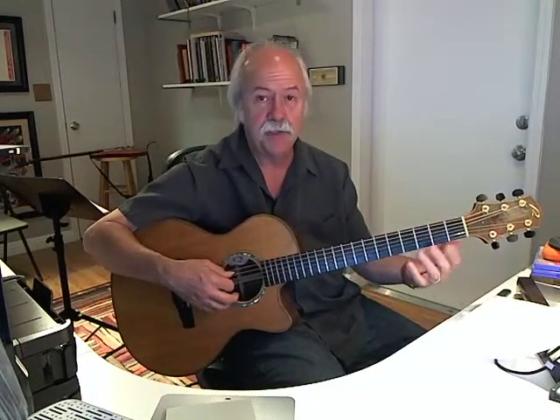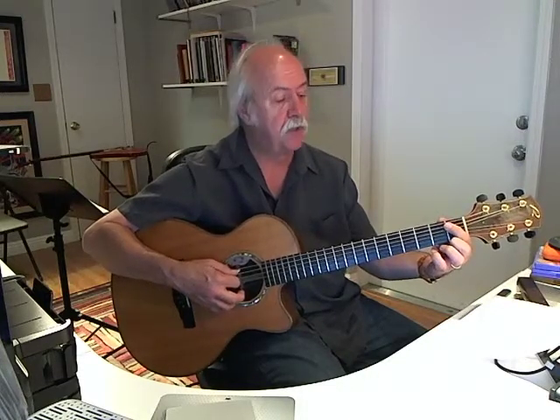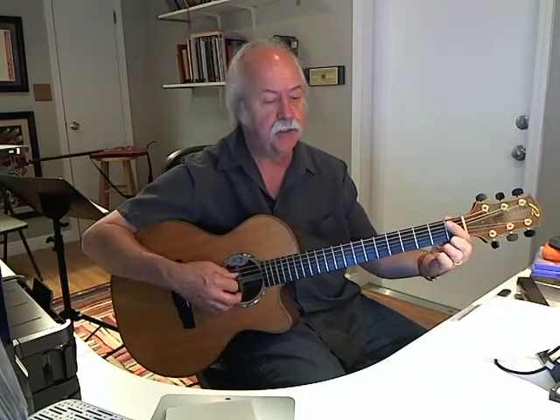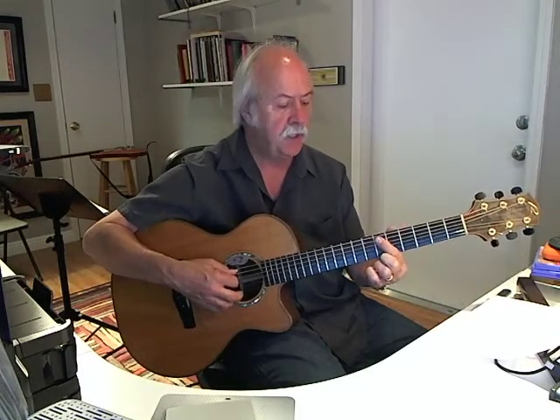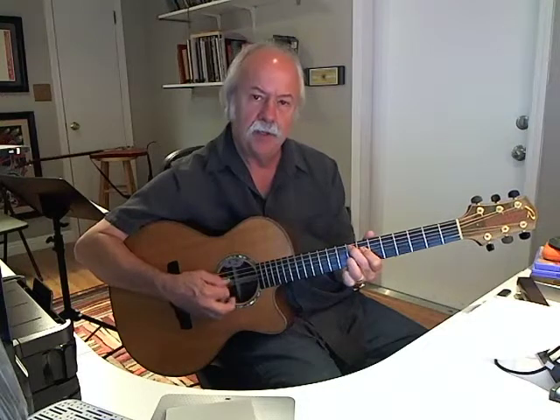The first chord has a root on the fifth string and it's an F7. So I need to find F on the fifth string. Starting from A: A-sharp, B, C, C-sharp, D, D-sharp, E, F — it's the eighth fret. And this chord form looks like this. That's an F7.